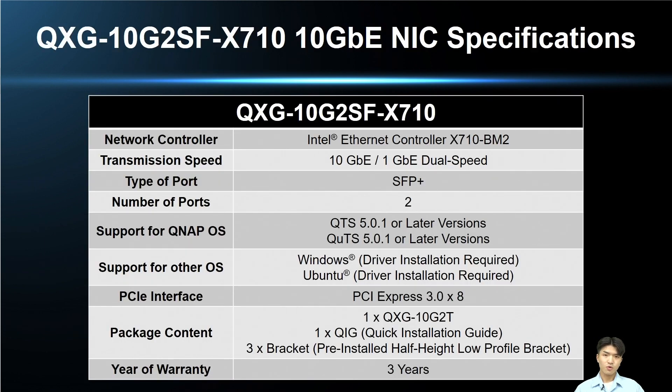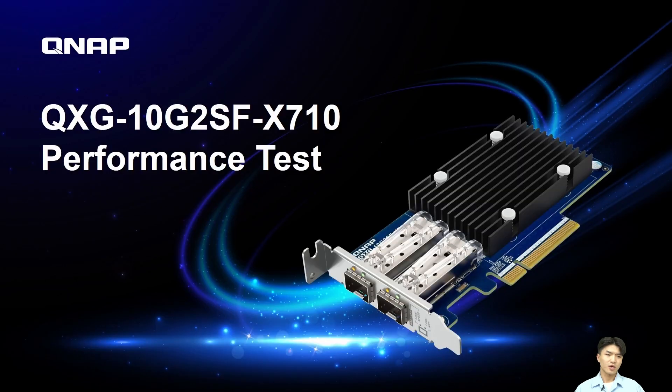Here is the important information of this card summarized in a table for your reference. This is all of the specification introduction for this card. Next, we will move on to the performance test.